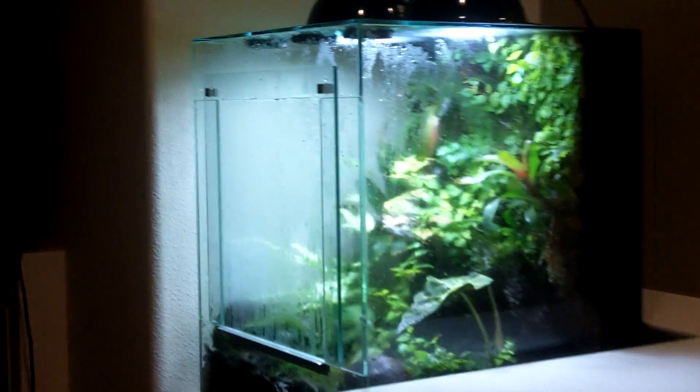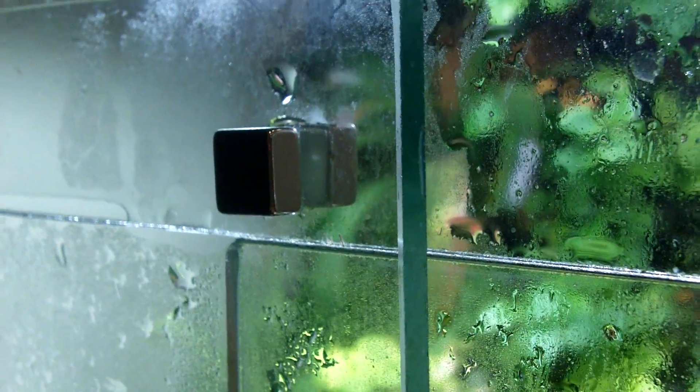Tropical Ecos makes this vivarium, which is about 39 gallons. It uses half-inch by half-inch by quarter-inch magnets to hold a quarter-inch glass to a quarter-inch glass — about a half inch of glass in between two magnets — and there are magnets on both sides, as you can see.